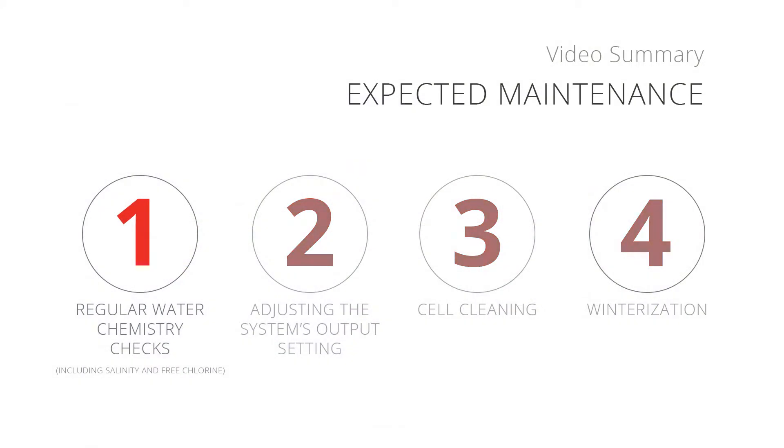This can be summed up as: 1. Regular water chemistry checks, including salinity and free chlorine. 2. Adjusting the system's output setting. 3. Cell cleaning, and 4. Winterization.